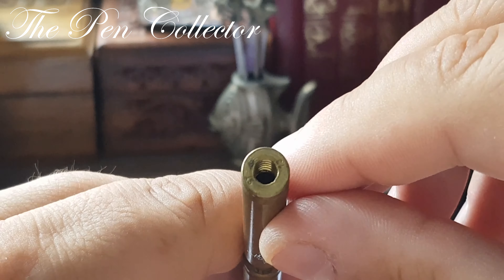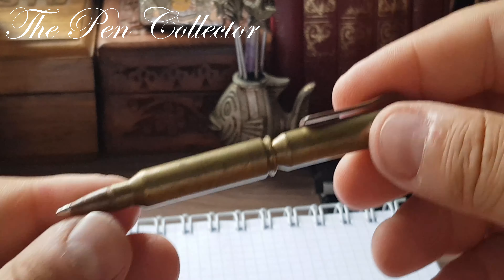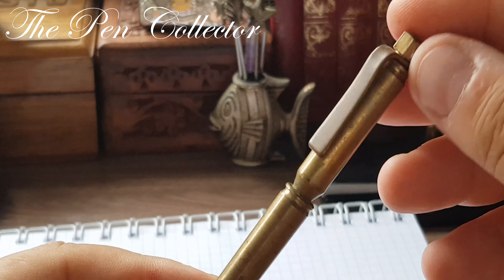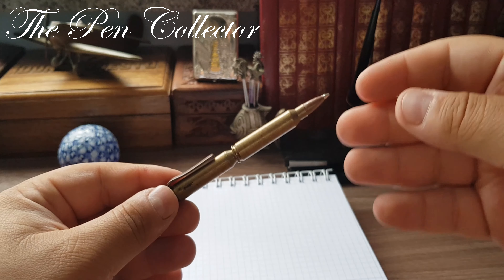I will put back this wonderful, interesting writing instrument. It surely is a conversation piece — if you pull this out to sign a document, everybody will look at you and ask where you acquired such a unique piece.